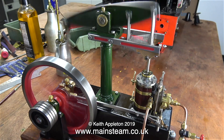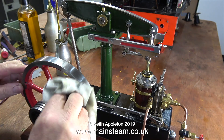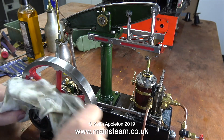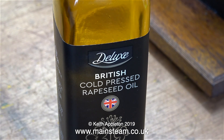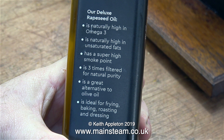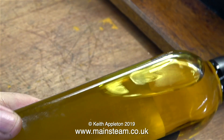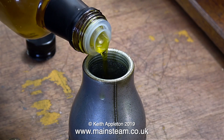Whenever you rebuild an engine it does need some running in, and on some of the tighter moving parts the lubricating oil turns black. I thought I'd take this opportunity to show you this stuff - British cold pressed rapeseed oil. You can buy it from your local supermarket and it's very cheap. It's naturally high in omega-3, it's a great alternative to olive oil, and it's also ideal for frying, baking, roasting and dressing. So what has this got to do with miniature steam engines? It's a lovely colour - I'm going to add some of this to my oil mixture.